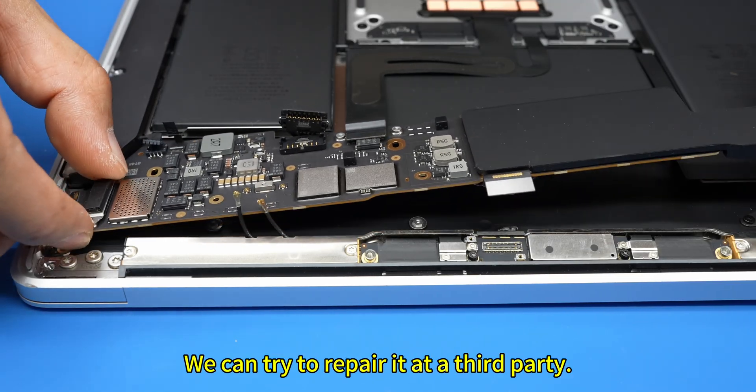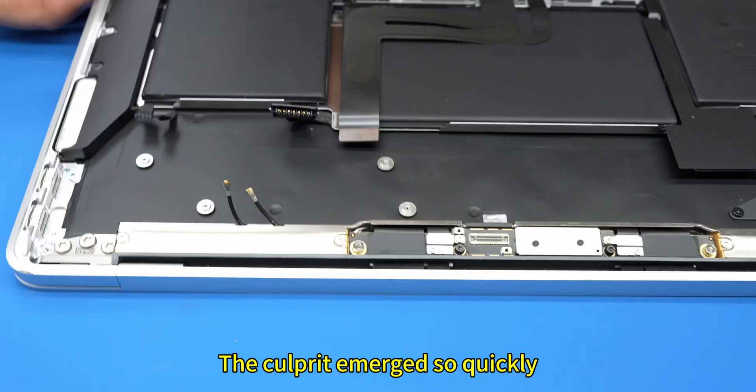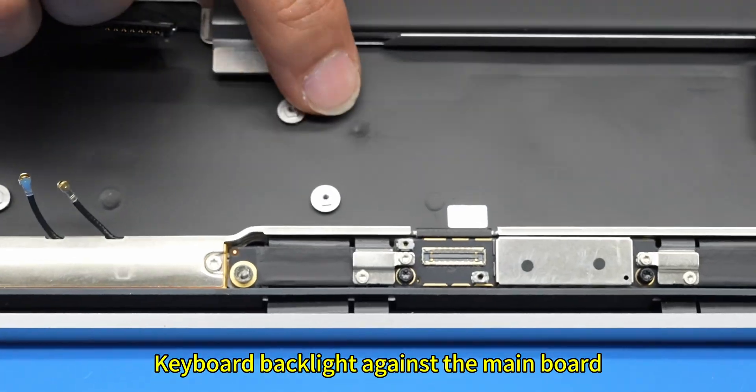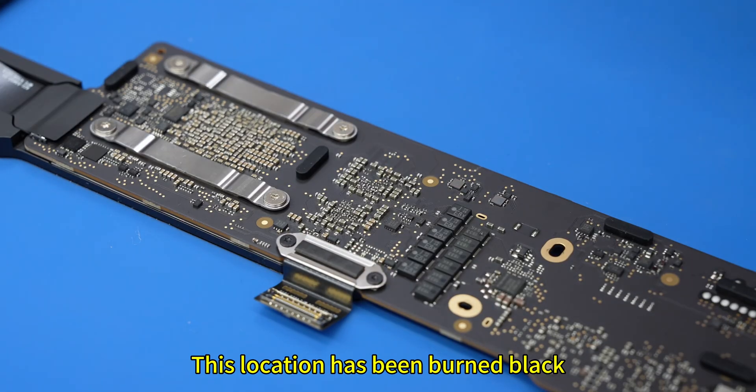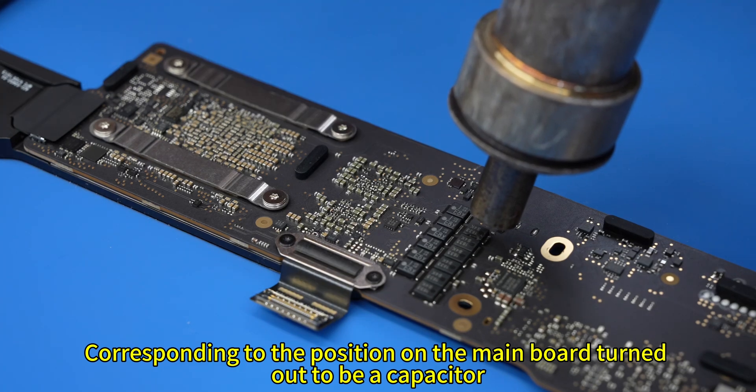We can try to repair it at a third party. Taking out the main board from the case, the culprit emerged so quickly — the keyboard backlight connector against the main board at this location has been burned black. Corresponding to the position on the main board turned out to be a capacitor.